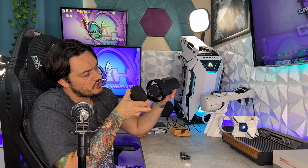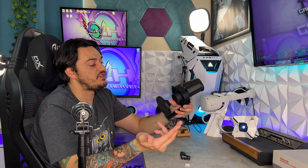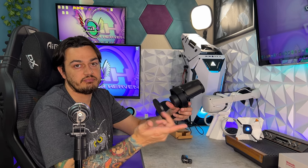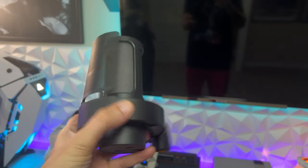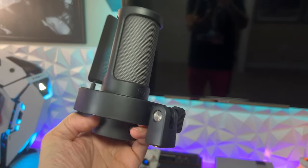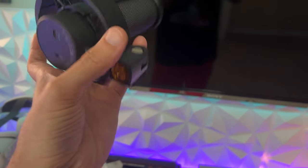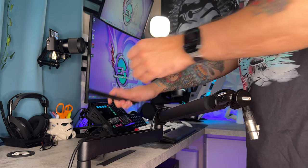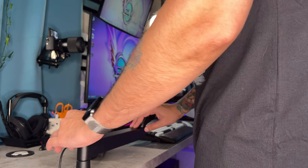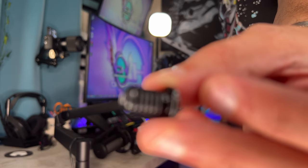There's an included and pre-installed pop filter with the little Fafine smiley face logo. In the bottom of the microphone, you have a 3.5mm headphone jack for real-time monitoring and the USB-C port. This microphone feels like it weighs virtually nothing because it is entirely plastic — very thin, cheap plastic. It weighs 242 grams or 8.5 ounces. There's also a note that an adapter is not included but will be linked in the description below.